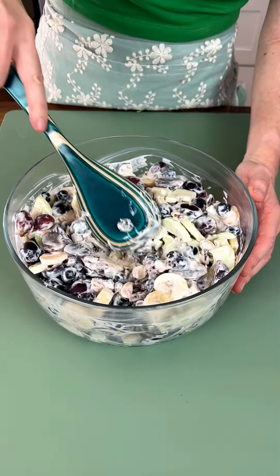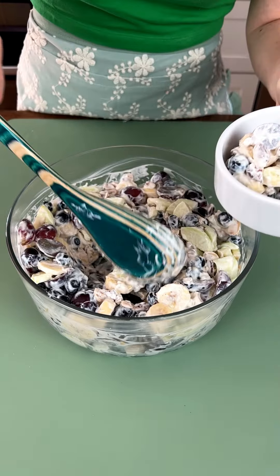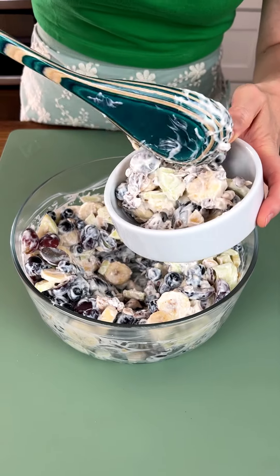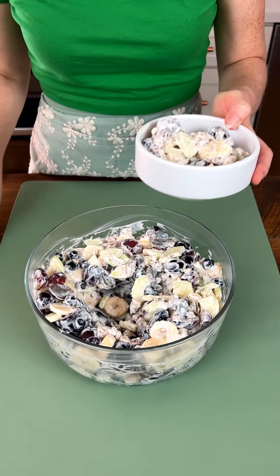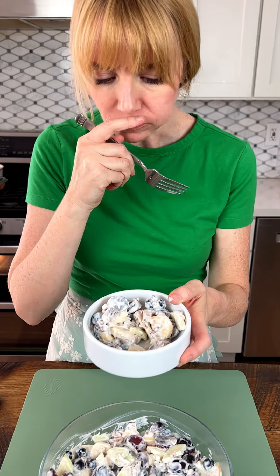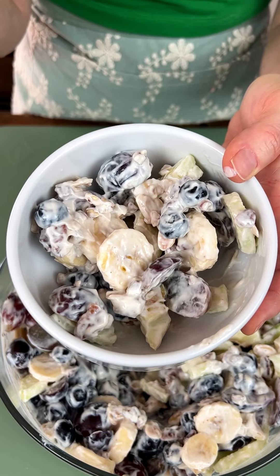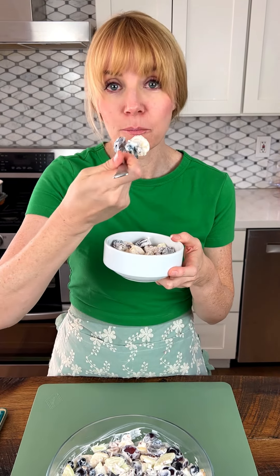Here it is! I'm loving the consistency and I'm excited to try it. I don't know if this is going to be the keeper for fruit salads this year, but I'm going to let you know what I think right now. Mm-hmm — I wasn't sure about the sour cream, but I think it tastes great. It's not overly sweet. This might be a keeper! I'm taking another bite — oh, is that a two-bite?